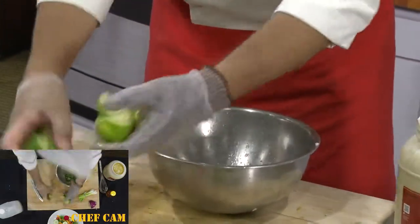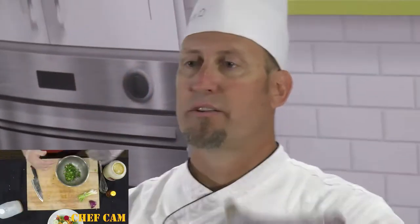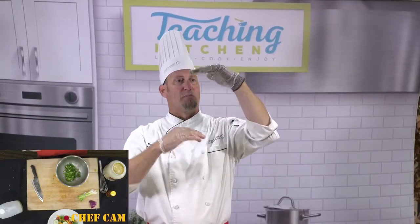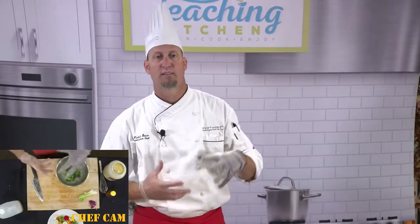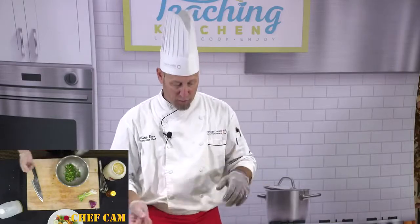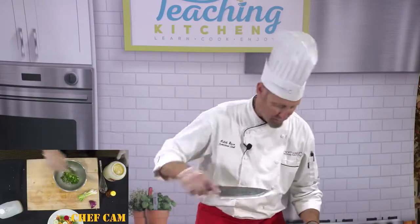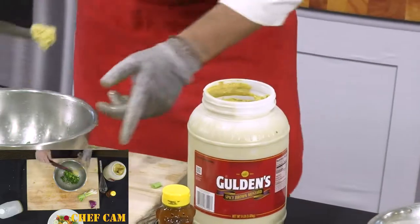Now in a vinaigrette you need something called an emulsifier. An emulsifier is usually mustard — mustard is going to bind your liquid and your oils together. That's how you get your vinaigrette; otherwise it's just separated, with liquid at the bottom and oil at the top. By adding just a teaspoon to a tablespoon of mustard it emulsifies everything and makes it uniform. I'll use about a tablespoon.